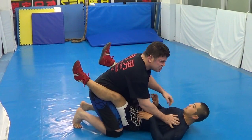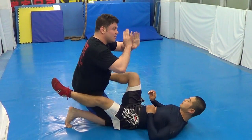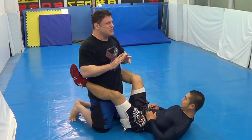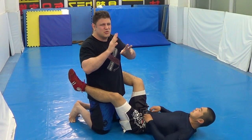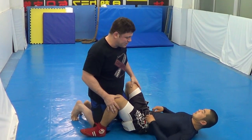Jiu Jitsu — good Jiu Jitsu is maybe 6 or 7 steps. No 12 steps. Resilient Jiu Jitsu, no 12 steps. Good Jiu Jitsu is 6, maybe 7 steps. No 12 steps — too many steps.